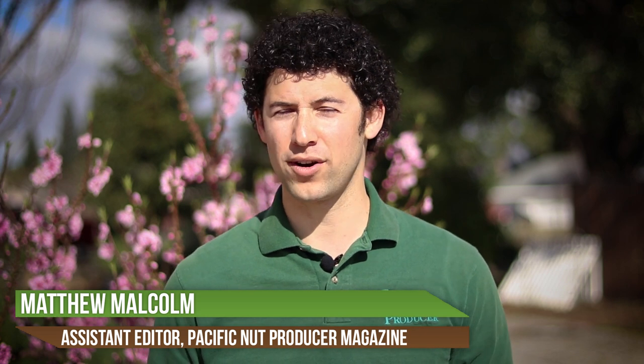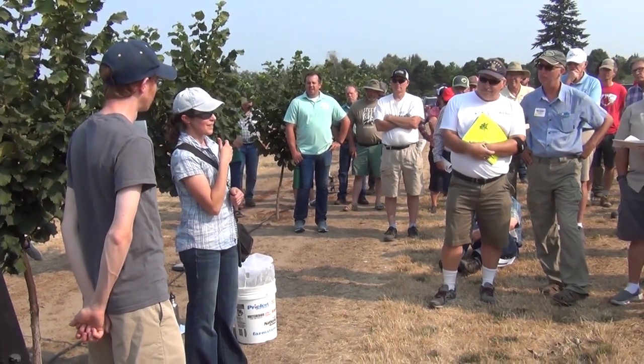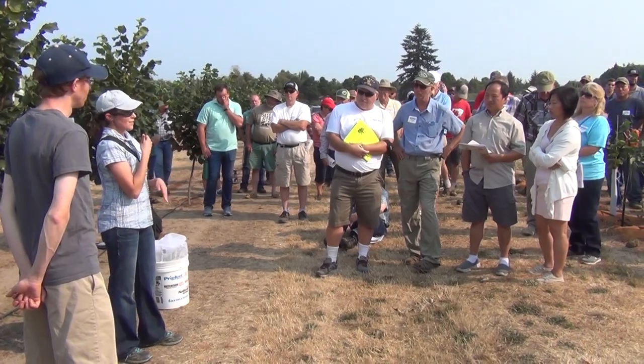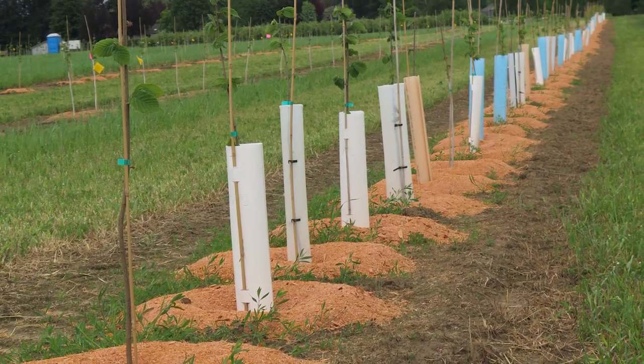Hello, I'm Matthew Malcolm with Pacific Nut Producer Magazine, reporting here today with Heather Andrews from Oregon State University. I met with her to talk about trunk guards versus painting tree trunks. With all these new hazelnut trees coming in, there are several options and there are some pros and cons to both, so I wanted to talk to Heather about her thoughts on the matter.